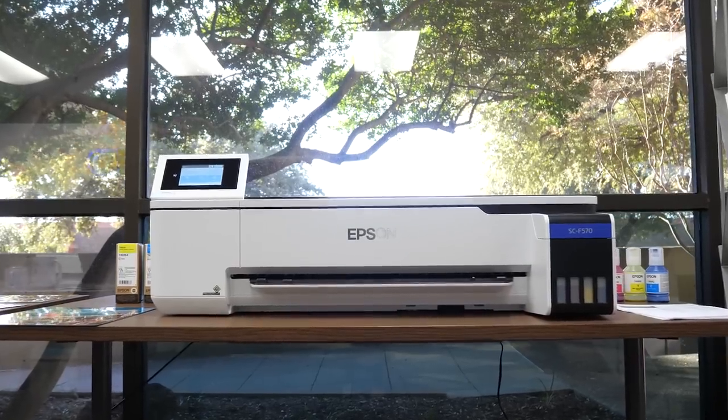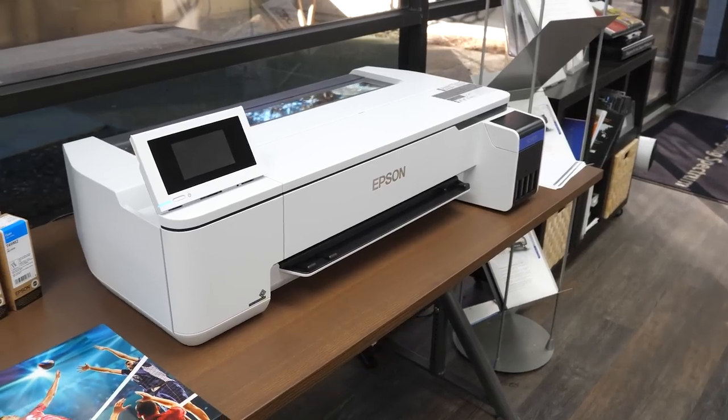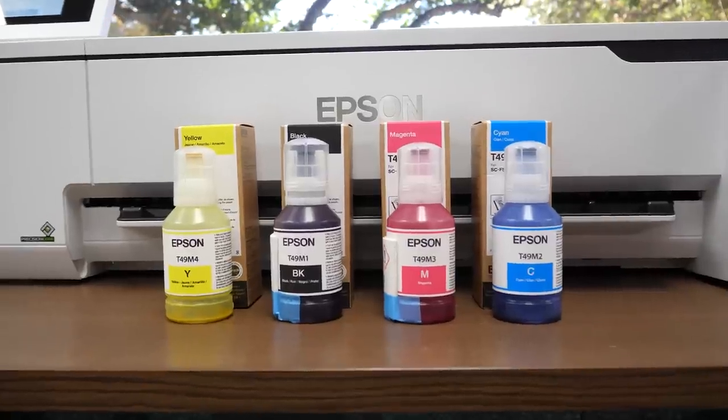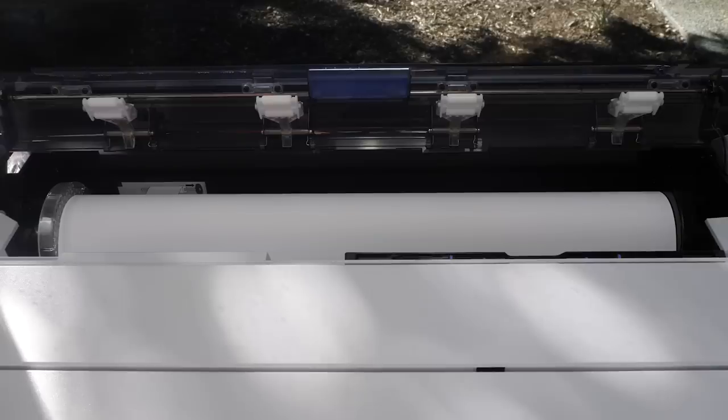This is a great printer for a startup or any business looking to add exciting new products, and Epson provides everything you need right out of the box. With the initial purchase, you will receive two free sets of ink, two rolls of 17-inch and one roll of 24-inch multi-purpose transfer paper.